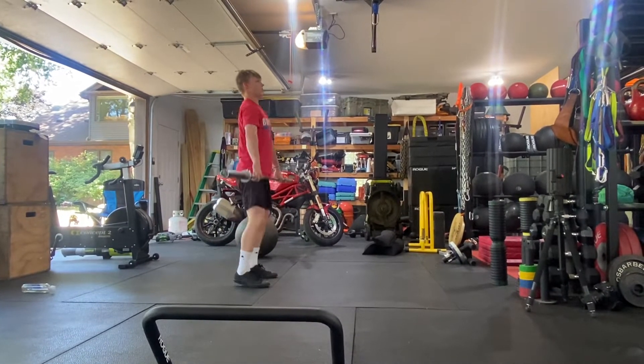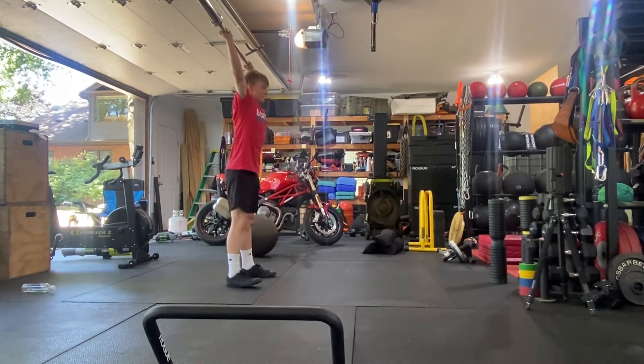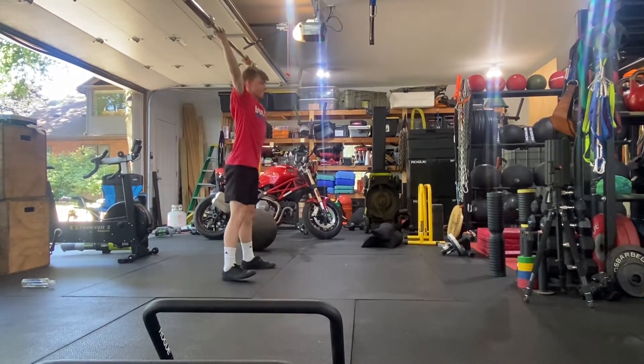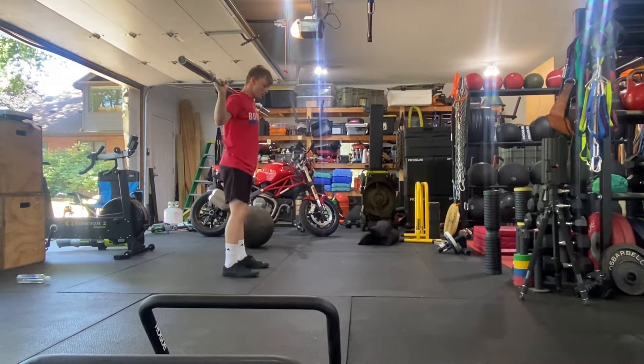Down up. Elbows. Muscle snatch. Overhead squat. Behind the neck. Press snatch balance. Heave snatch balance. And walk your feet back in. Snatch balance.